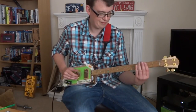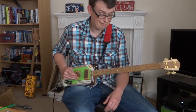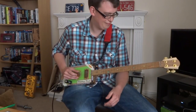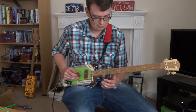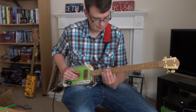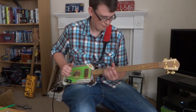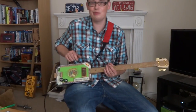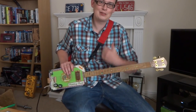Thank you. Thanks to Pat Curley and his YouTube videos for showing us how to play that one. I think it's 'Ain't Nobody's Fault But Mine.' Thanks for watching. Bye now.